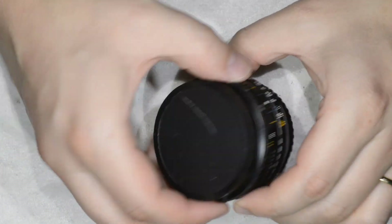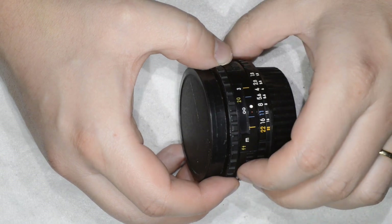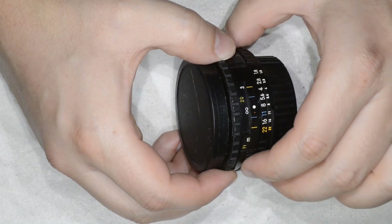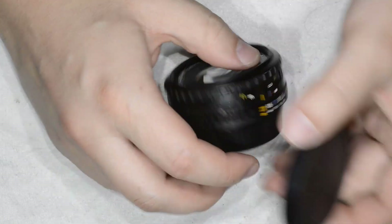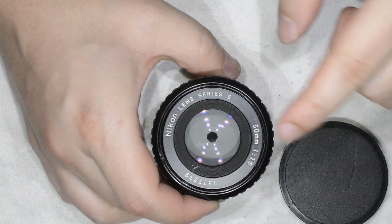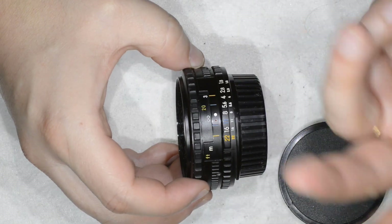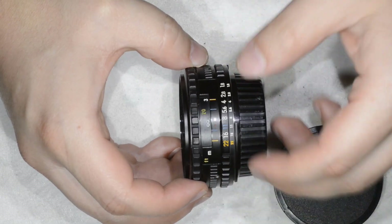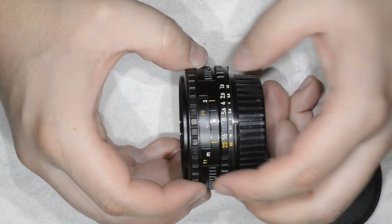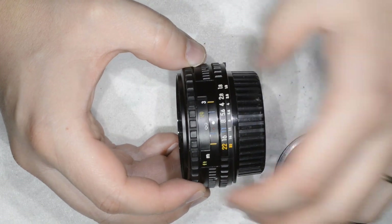Hello friends, today I'm going to show you how to work with lens helicoids — disassembling them, cleaning them, regreasing them, and then reassembling them. As a support I'm going to use this lens: it is a Nikon Series E 50mm 1.8, which has a rather simple helicoid mechanism but is also very representative of helicoid mechanisms and the way they are assembled and the way they work.